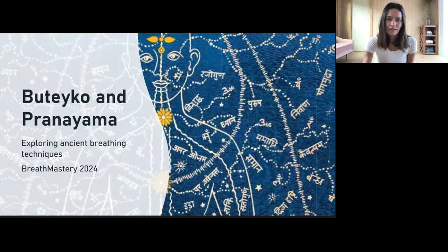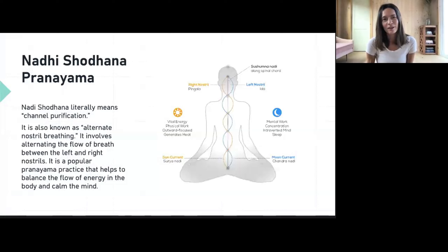I find it fascinating how the Buteyko method is very similar, yet not the same in many ways. The Buteyko method is also connected to the vital force — prana — that we're trying to regulate. Similarly, Nadi Shodhana uses alternate nostril breathing to regulate the flow of prana, the flow of qi in the body.